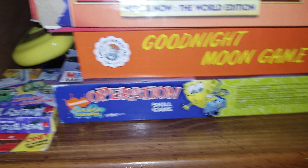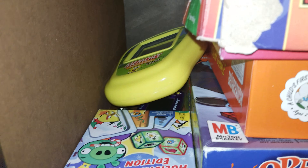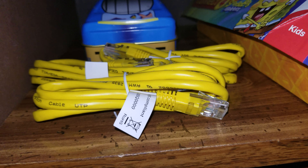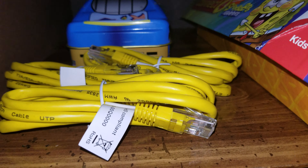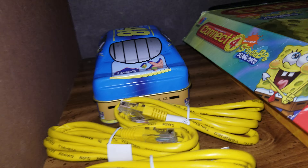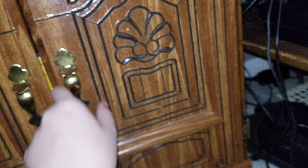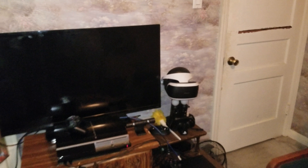In here we have some board games and some old things. When the service provider came to move the router up here, he was friendly enough to give me three Ethernet cables. There are some weird card and board games in here, nothing too important. There are a lot of wires under there — this is the VR thing with its little connector. And that is about it for this setup.